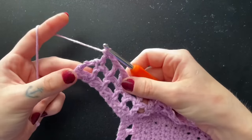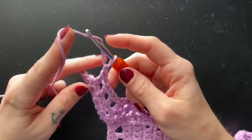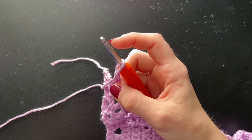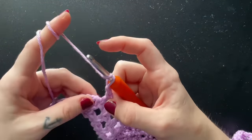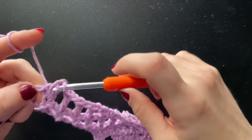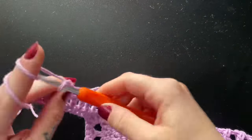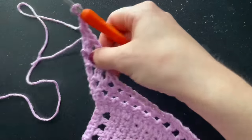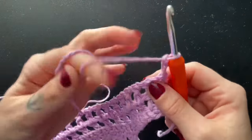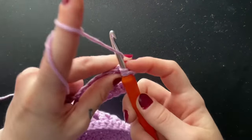We've reached our last chain space, and to square off this end, we're going to chain one and insert a double crochet just into that chain space, not into any stitch in particular. Basically, you're going to repeat these steps for every single row until you have reached the desired length of your crop top. For this top, I like to do seven rows of the double crochet chain spaces, so I have five more left to go.